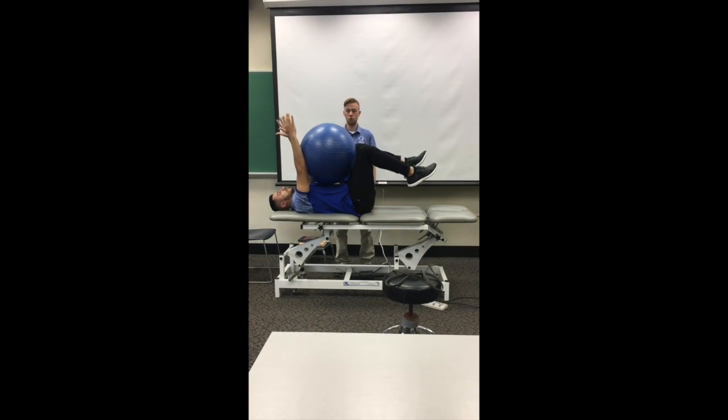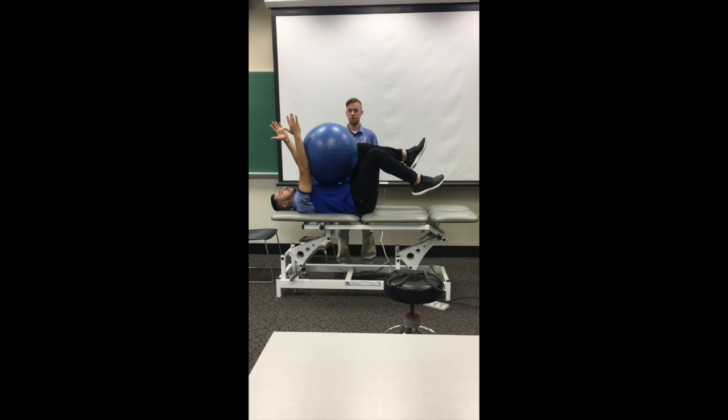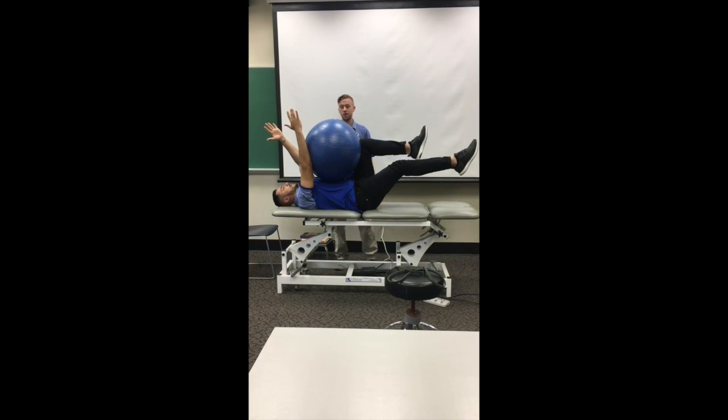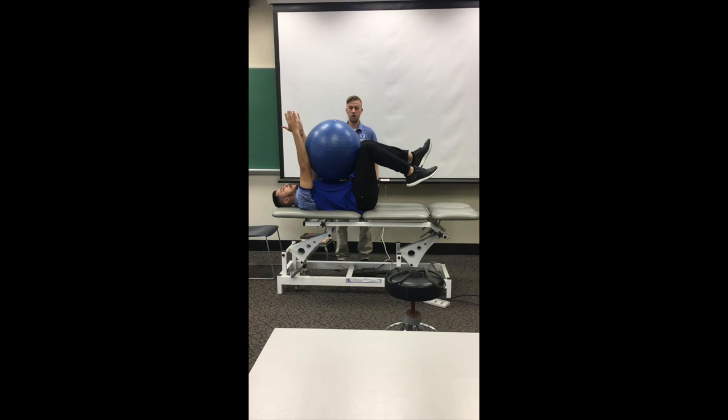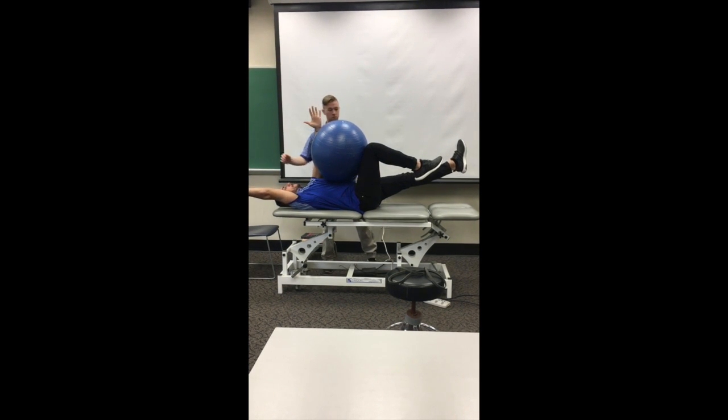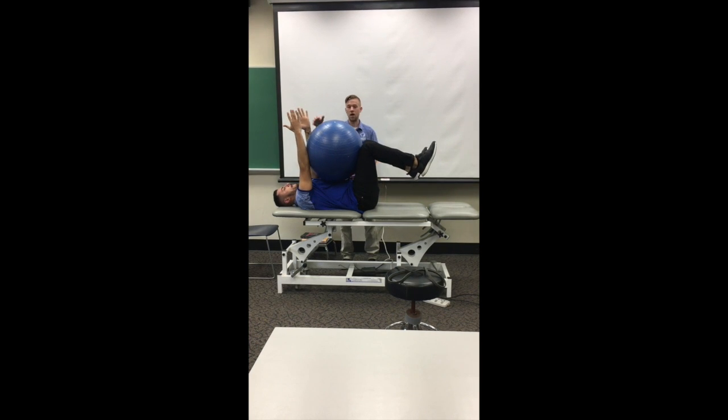Let's start with the right arm first — right arm, left leg. Straight out, completely straight out. Good. Then he's going to come back, hold the ball again, and then do the opposite side. Good. Extend his arm down. Perfect. And back up. Good. We'll have him relax.